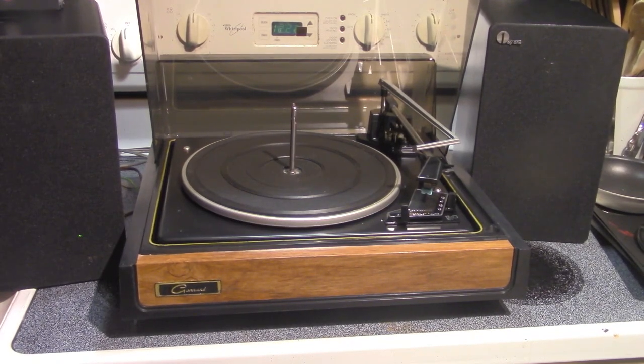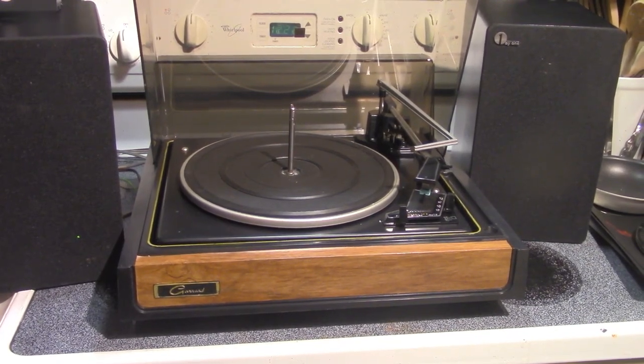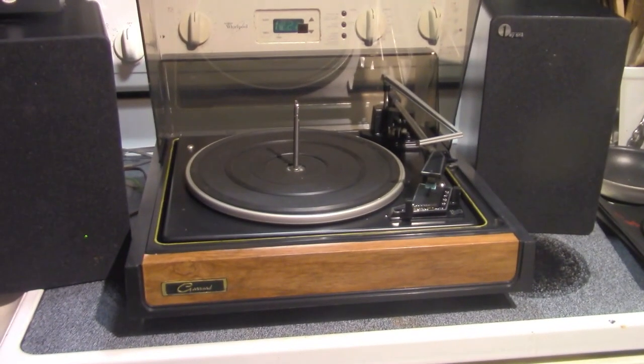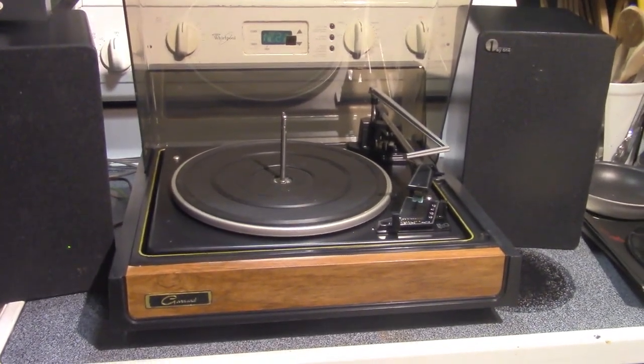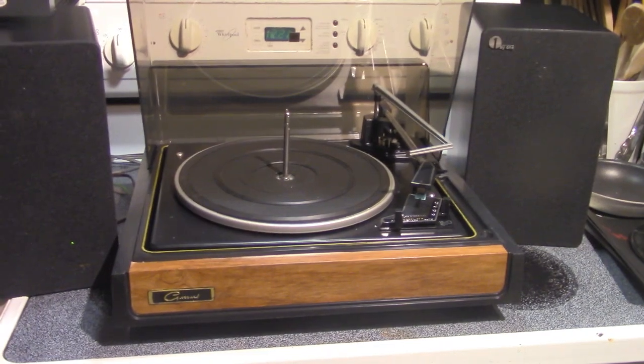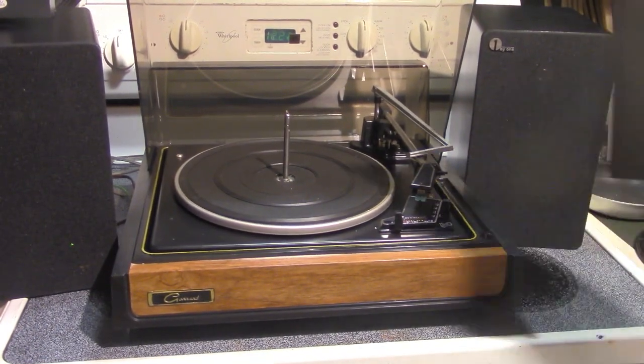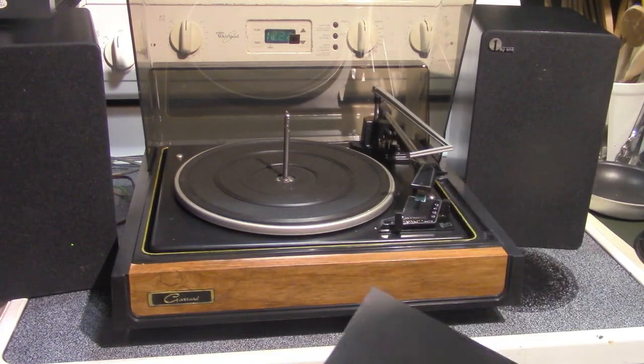Welcome to the first installment ever of Stovetop Stereo. Today we are showing a Garrard 40B stereo, which has the operating instructions here.